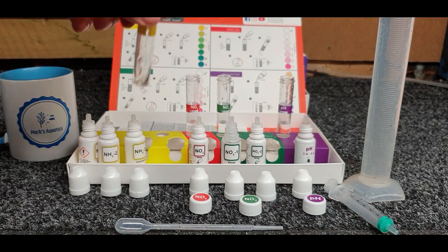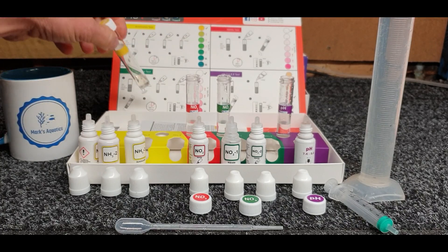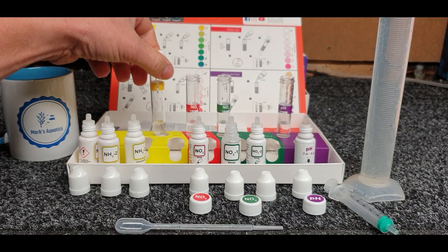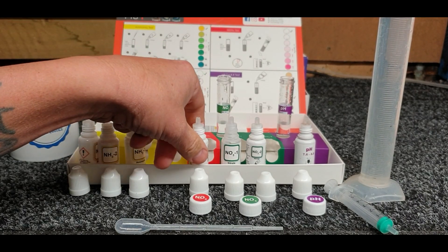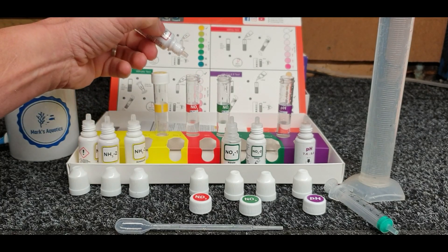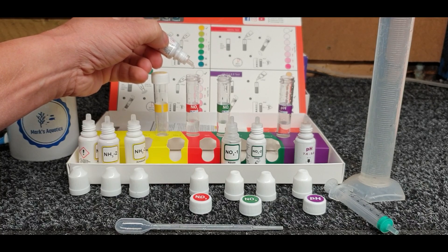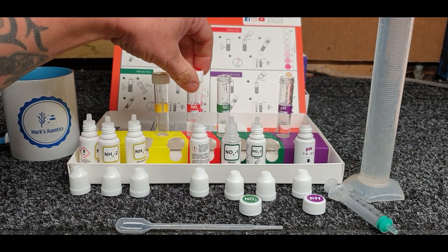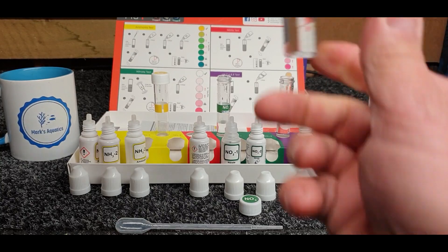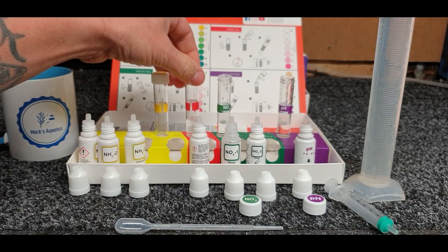Use two hands - it's a lot easier. Then give that a little swirl around to mix those reagents together. The box says wait for 10 minutes, so we put that back and get on to the nitrite test kit, which is five mil of water and just five drops of the only reagent. Cap it off and give it a little swirl backwards and forwards, then pop that one back in.